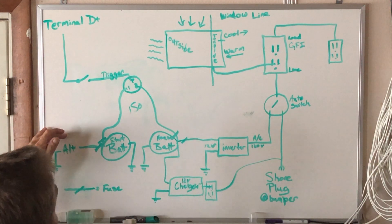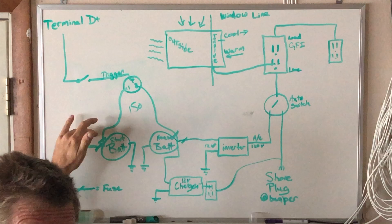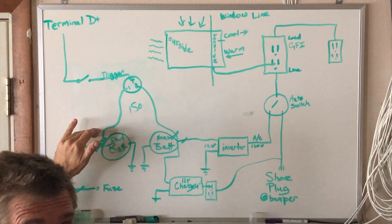So from the 200 amp alternator, that's going to be factory wired to a fuse block on the front of your battery...